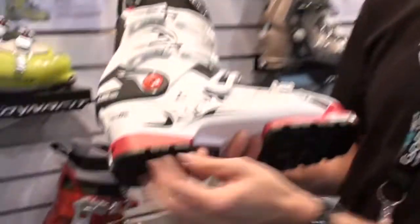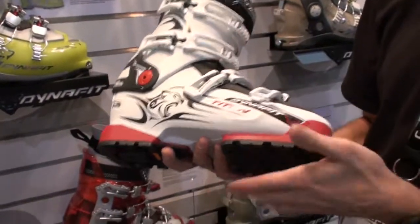The Alpine blocks are full plastic DIN, super wide Alpine pucks. So you can ski it just like your Alpine mode with your Alpine bindings.